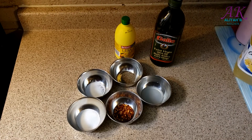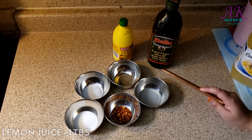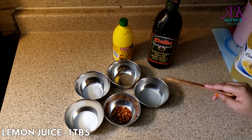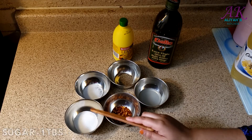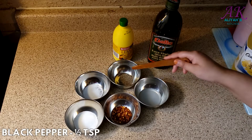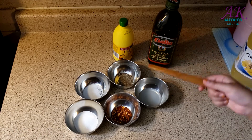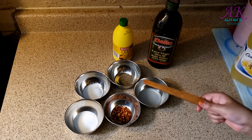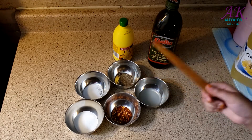For the vinaigrette we need: two tablespoons olive oil, about one tablespoon lemon juice, half teaspoon crushed pepper, one tablespoon sugar, half teaspoon salt, and half teaspoon fresh black pepper. Mix it and put it aside. Now we're going to slice our mangoes, onions, and green pepper.